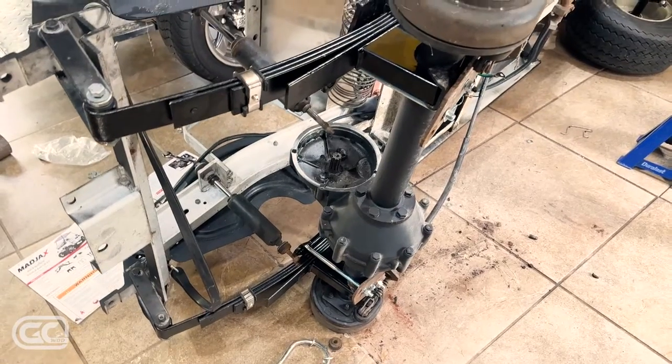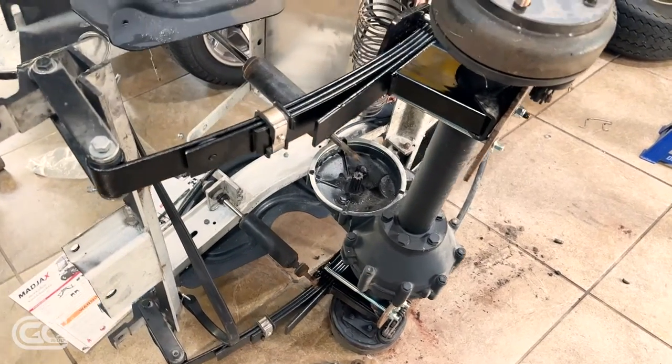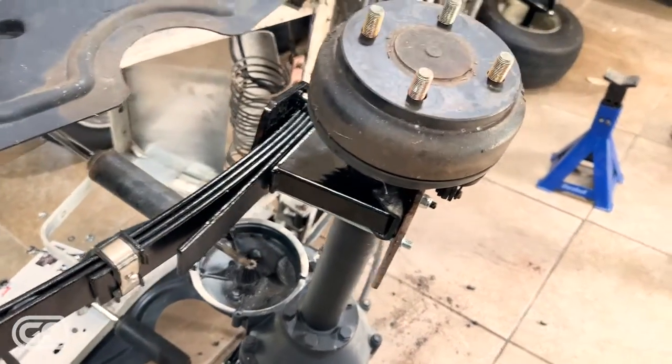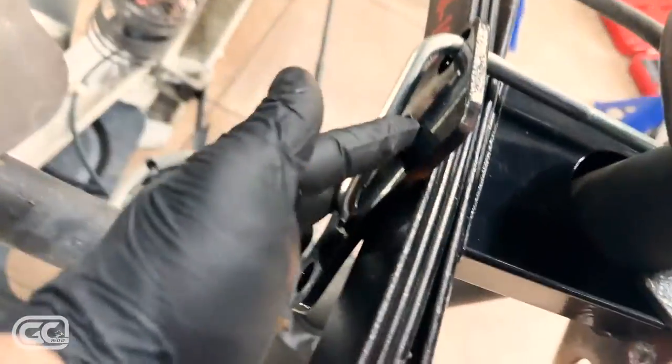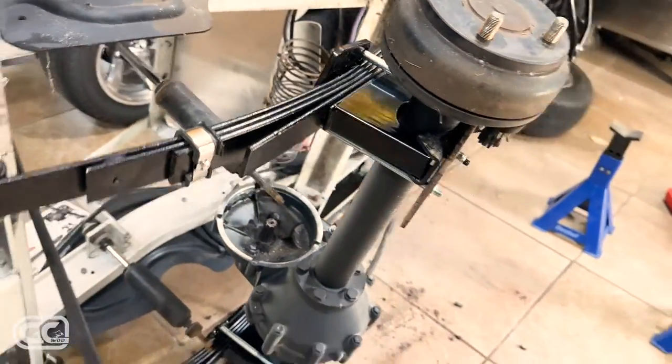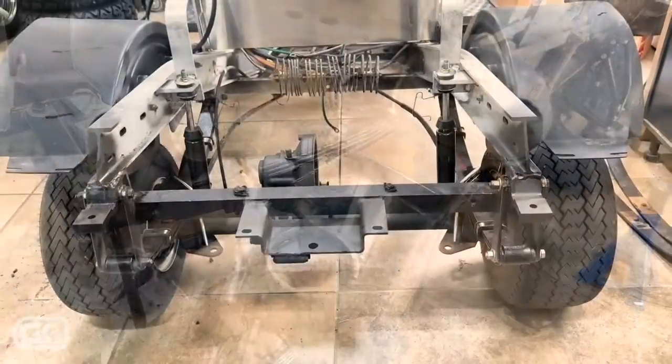If you guys are going to do a lift on a golf cart, turn the thing on its side — it'll be so much easier. This was really a lot easier than I thought it would be. I got this side's assembly on — the plate, the U-bolt, the lift block, alignment bolt, and bottom plate. Putting the nuts on and snugging them up, then I'll put the cart back down on the jack and complete the video.